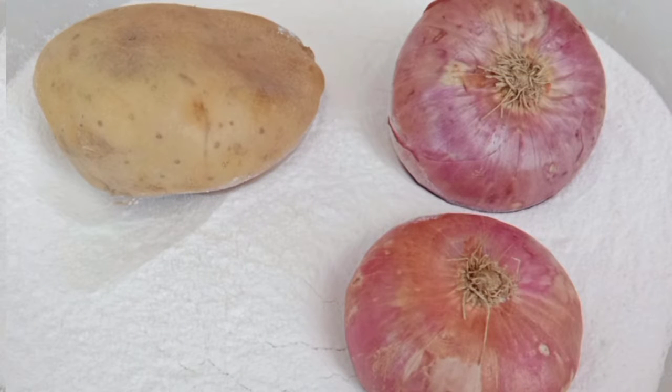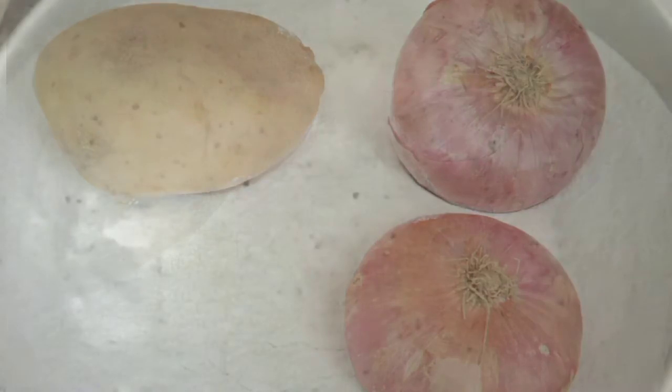Assalamu alaikum and hi everyone! If you have one cup of wheat flour, one potato, and two onions, you can make a delicious and nutritious breakfast. Let's start. I'm taking one teaspoon of oil and sautéing the onions.